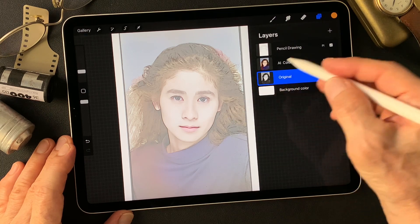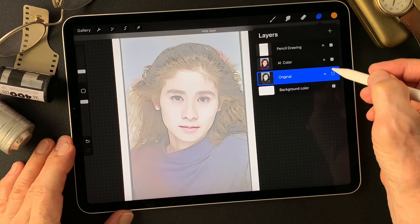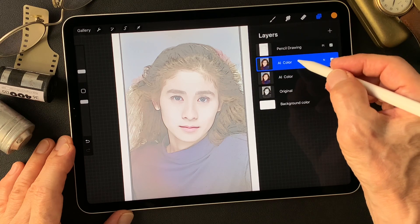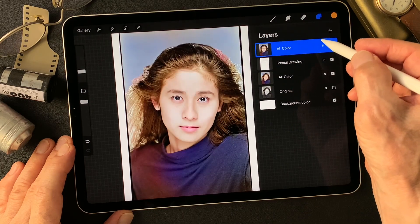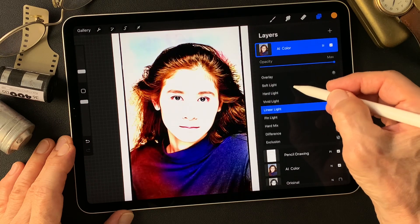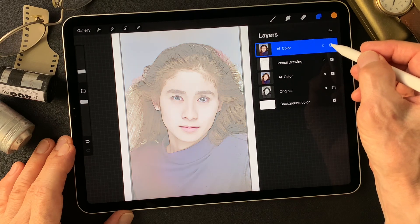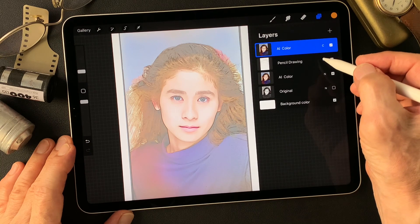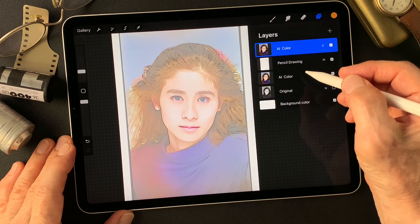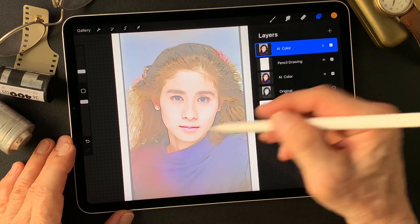Okay, then work on the colors. I'm going to duplicate this AI color — I'm not using the original black and white image, so just turn it off and duplicate this AI color. Then move this one over the pencil drawing type image, then change blend mode to color — only for color from this AI colored image. So we're going to get nice darkened colors. Yeah, this is nice — nice color balance, bluer color to magenta-ish. I like this combination of colors.